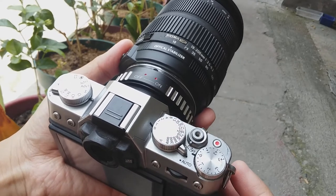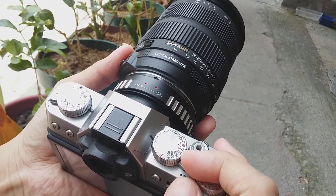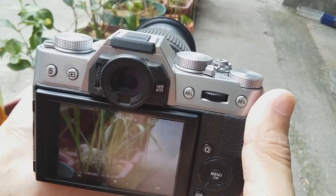The second automatic feature that I can use even with fully manual or non-Fuji lenses is SR-Auto. SR-Auto means that it automatically adjusts to different scenes.